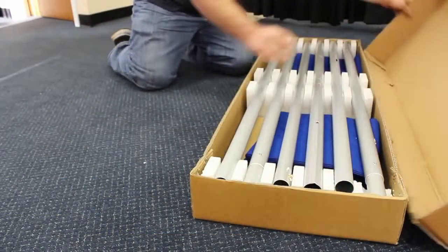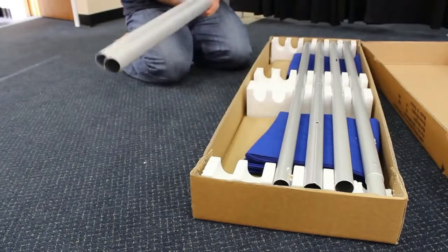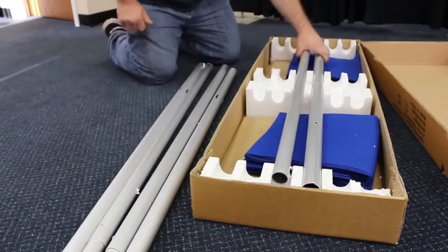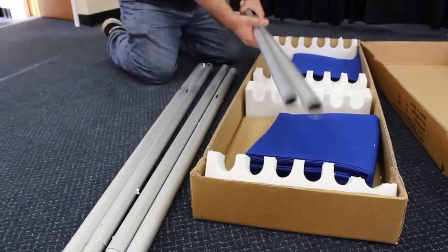We received a package, opened it up. These two right here will be part of your uprights. Here's your other set of uprights. And here is your classical crossbar.